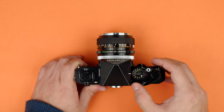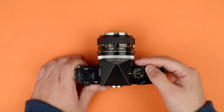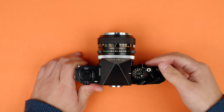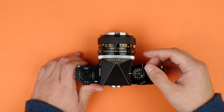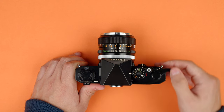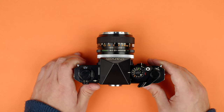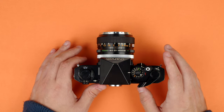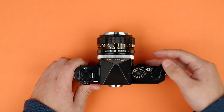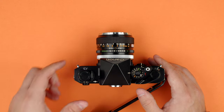A little bit further, we have our advance lever. The original F1 has a relatively short advance lever that has to go quite a ways to properly advance the film. Later cameras rectified this with a slightly longer advance lever. You pull it every single time and it should snap back into place when you release it. Last but not least, we have our frame counter — that counts up every time I advance the film. With a roll of 36, you can technically get 37 or 38 exposures if you're careful with how you load the camera. It resets when the back is opened.